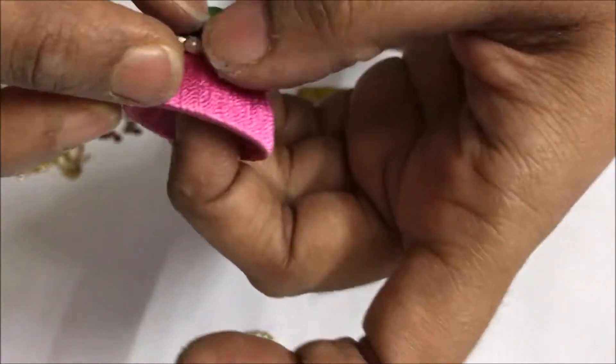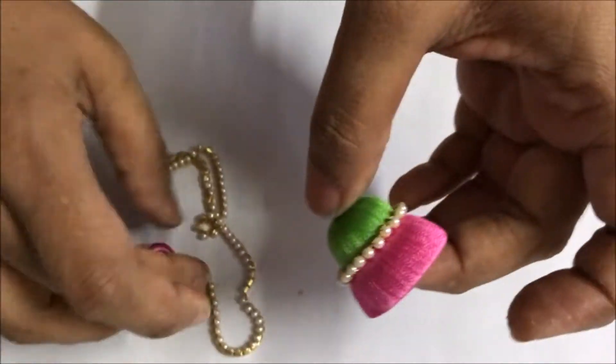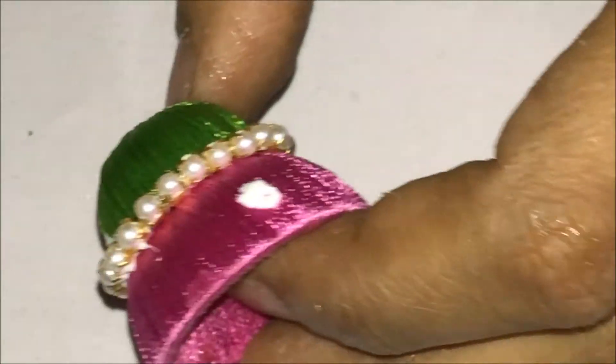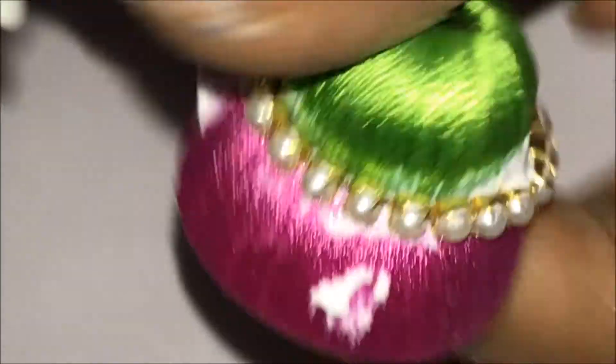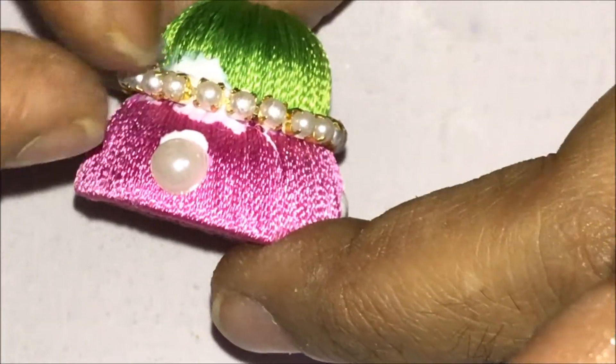Ensure that it is in shape and in line. Take the pink colour jumka and apply glue at one point, and exactly 180 degrees opposite to it in the centre — so applying it 90 degrees each side. Stick the flat pearls — the pearls should be flat pearls.